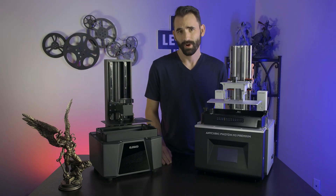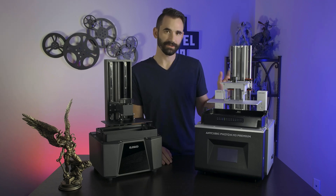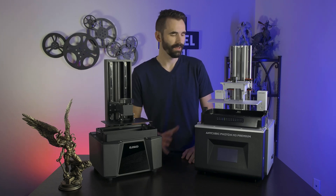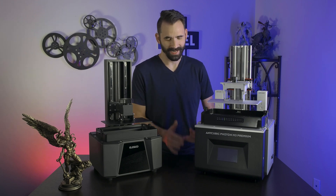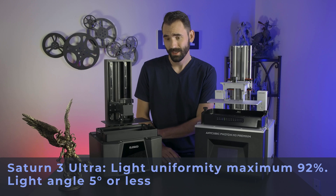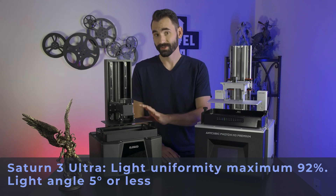When the M3 Premium hit the market, it really was poised to set a new industry standard for build quality, especially at about $620 US. A few features this printer has is the light engine, which is fantastic — it's actually better than the Ultra, which is the best of the current generation of printers.